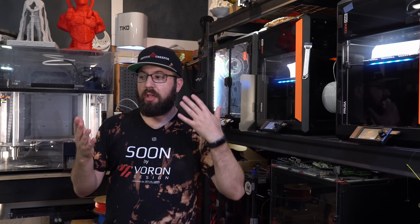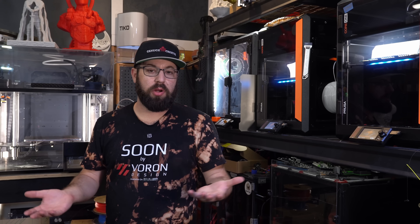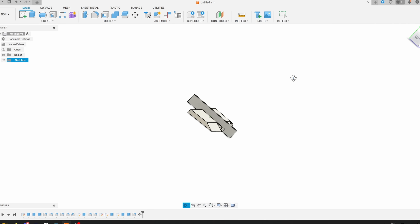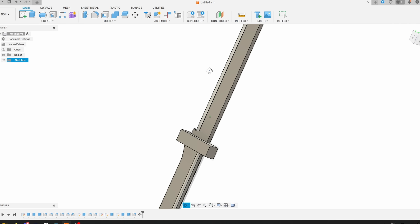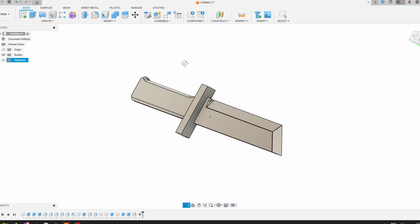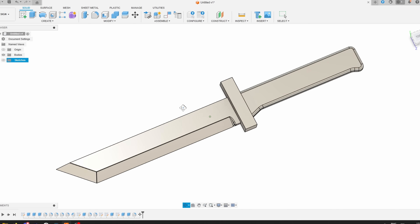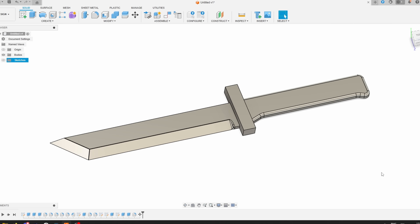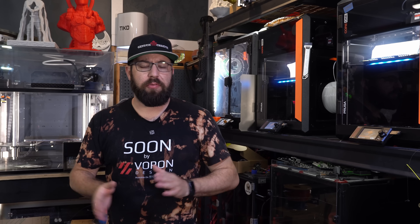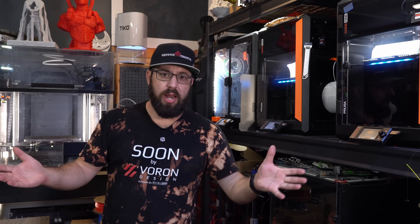It turns out it's surprisingly easy to 3D print a knife. I went into Fusion 360 and quickly sketched up a model of a generic knife. We went with a 20 degree angle on the blade, because that's the standard angle for a blade in the Western world. Japanese knives are 15 degrees, something like a meat cleaver is 25 degrees — so we'll split the difference and go with 20 degrees.